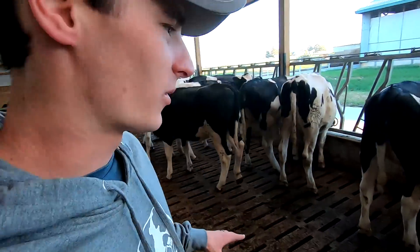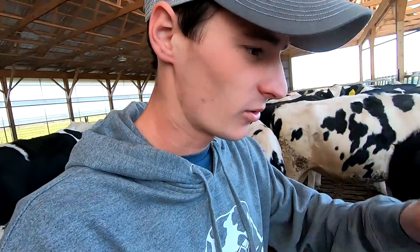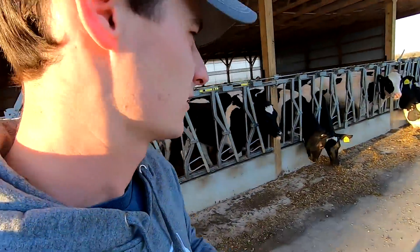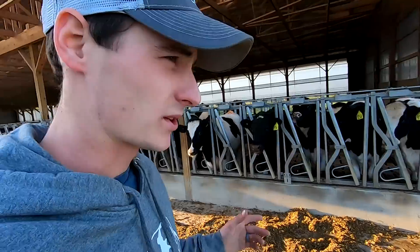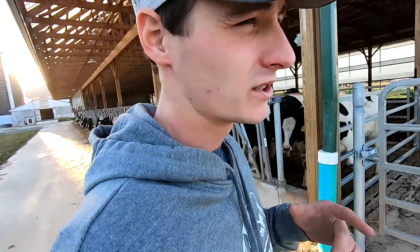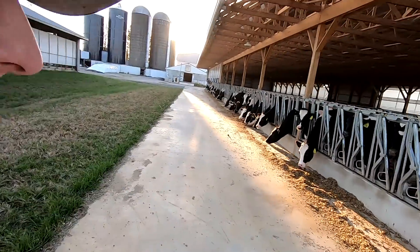My favorite feature of this barn by far is the slatted floor in the front. Growing up using our old heifer barn, we were scraping that thing multiple times a week and as soon as you scrape it starts getting messy again. Now it's constantly cleaner than it ever was in the old building. I noticed with heifers the slats stay cleaner than the slats in our milking cow barn — I guess they just make less manure at this age and the foot traffic pushes it all down through. It stays really clean.